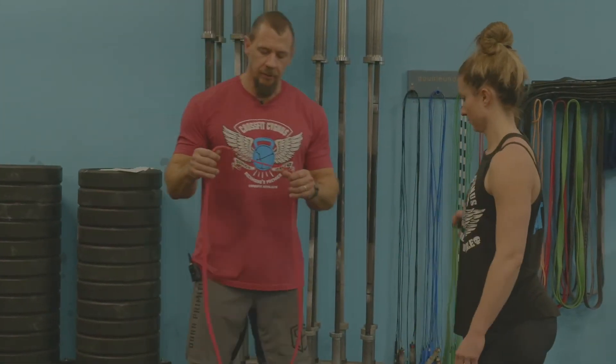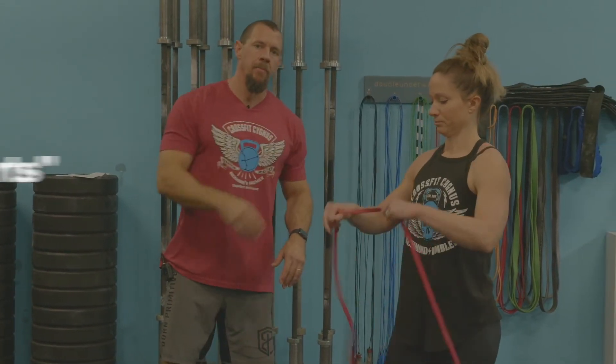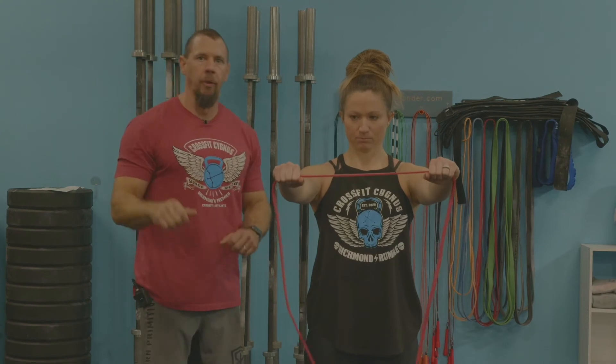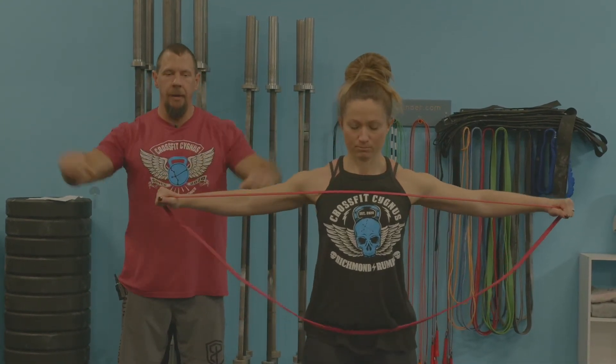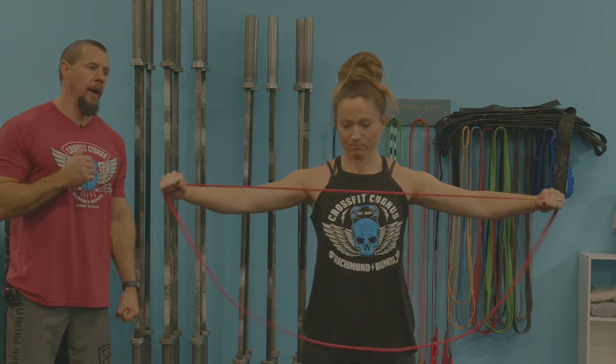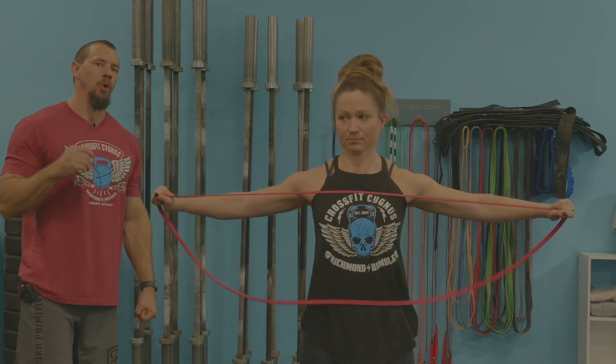Another dynamic movement, great for shoulder day, is the band pull-apart. Using a single strand of a red band, knuckles forward, you're going to engage those lats and scaps, pulling apart. Usually do 10 to 15 of these to prime those shoulders for whatever movement you're doing.